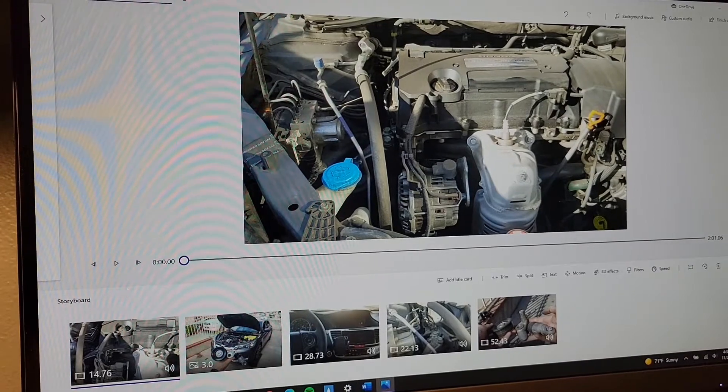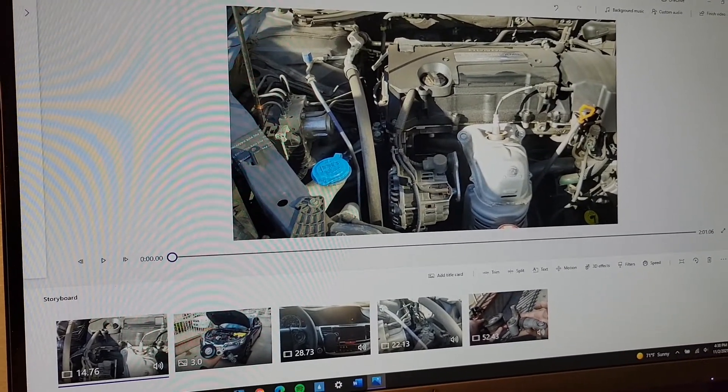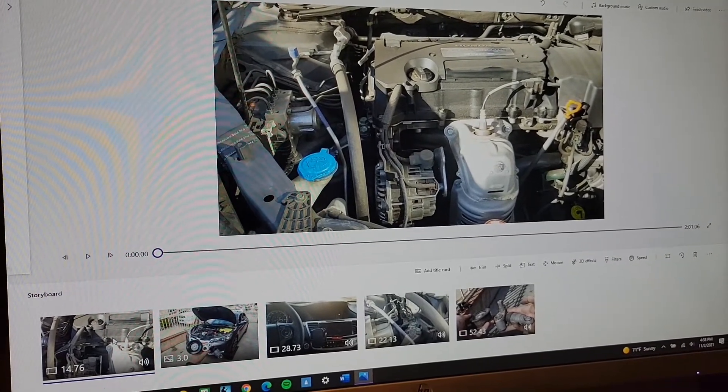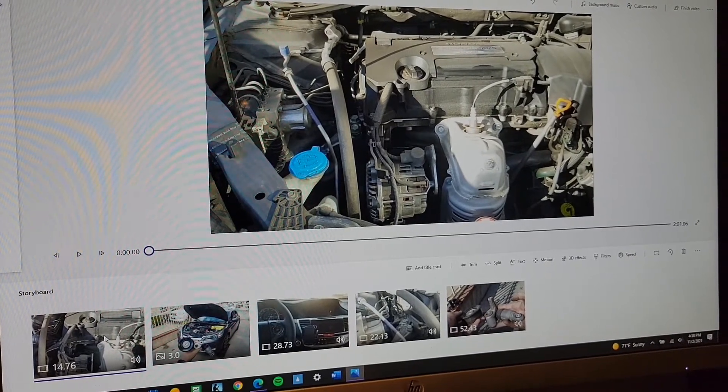Now this is applicable to almost every vehicle because most cars have a tensioner pulley, but this specifically is going to be for the Honda Accord since in another video that I will make I will be showing the process on how to replace the tensioner pulley.